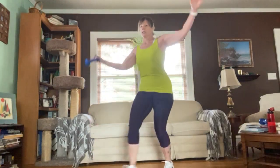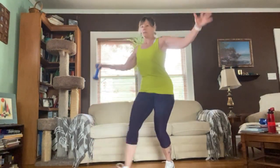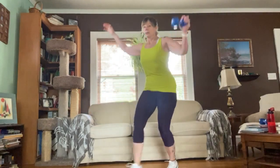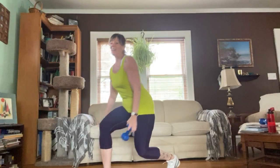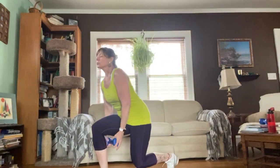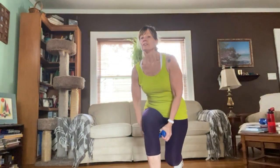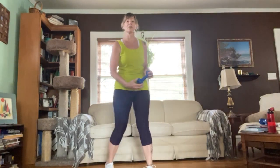Continuing reps three through fifteen — keep your torso upright. Thirteen, fourteen, fifteen. Last one on this side — switch to the other leg.